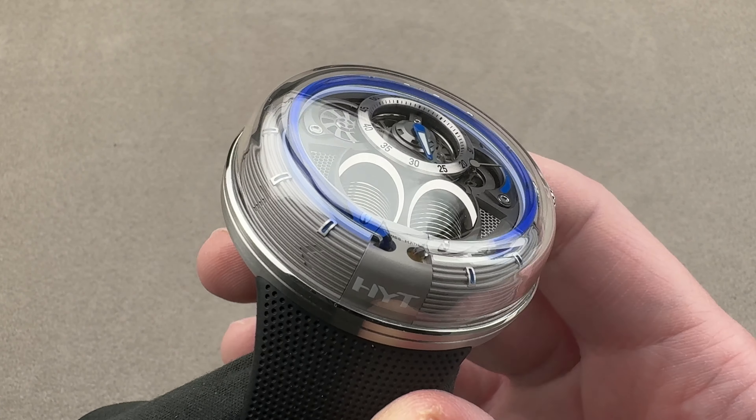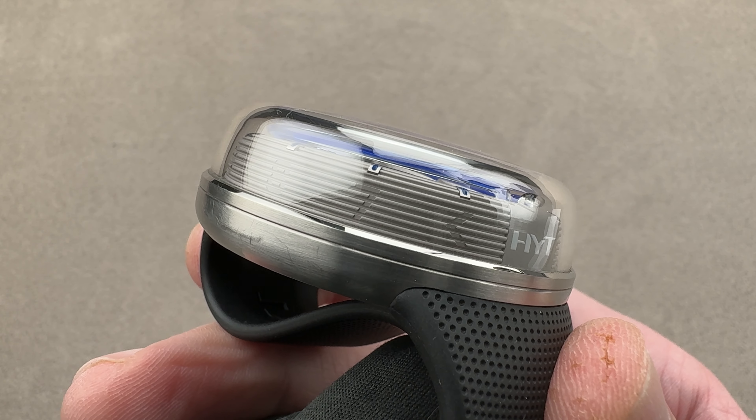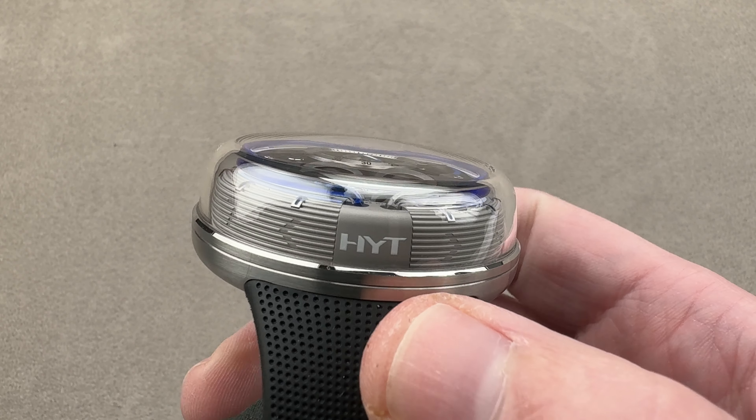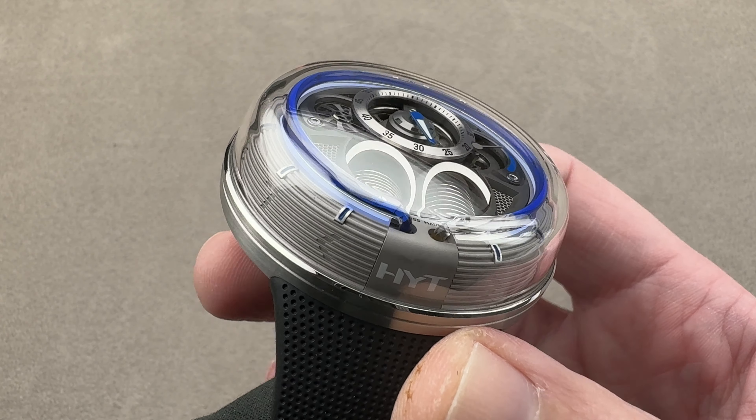Let's talk about how it fits. While technically a steel watch, you can see that about two-thirds of the case is actually made of sapphire, including the parts that are most likely to contact a hard surface. So this is basically a sapphire case with a steel back.